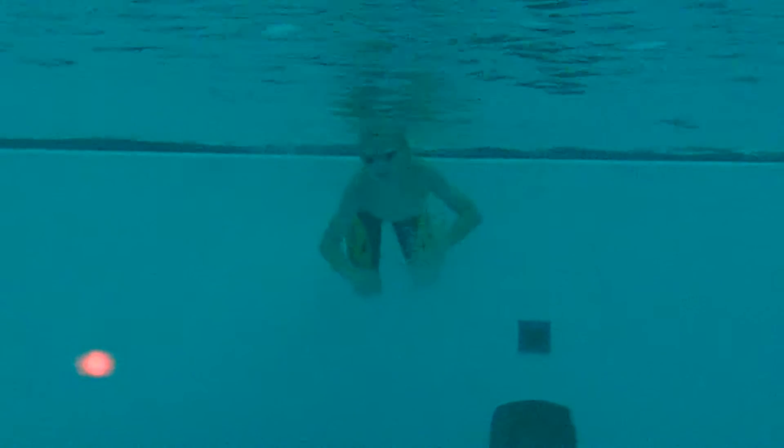A crossover kick is when the ankles go over the top of one another. Typically what it does is it helps the body rotate — it helps you twist — but then the kick is not propulsive. It's too busy helping the body twist.